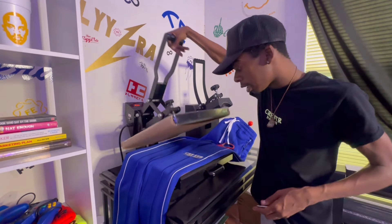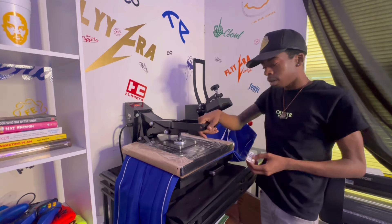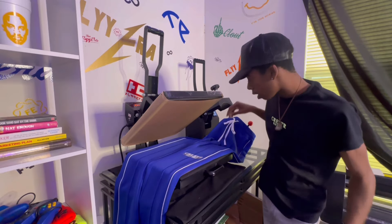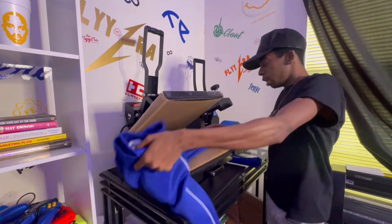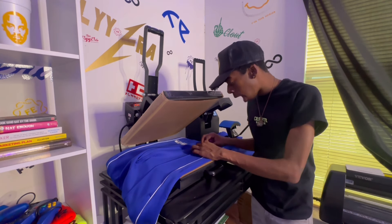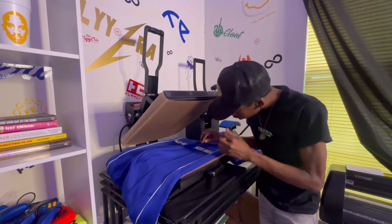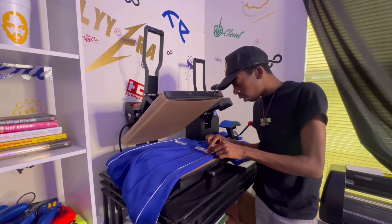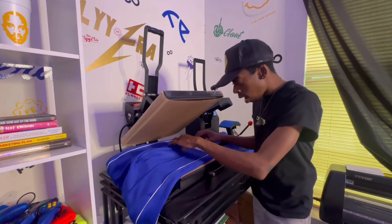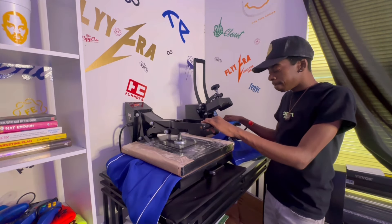I'm gonna press this side first just to get it down because I don't want it to move. On this side I can't really see in the back of the press, so I'd rather flip the pants around. If you got a swing-away press you can do it a little bit better, but me, I like the clamshell so this is how I gotta go about it. Now we're gonna take this and spin it. You don't have to transfer them over here like I did — you can really just go your own route. You can mark it, you can put a little piece of tape on it to make sure it's in the exact same spot.